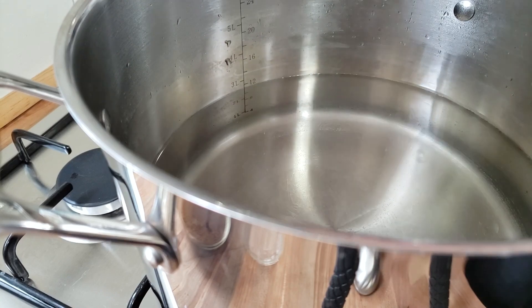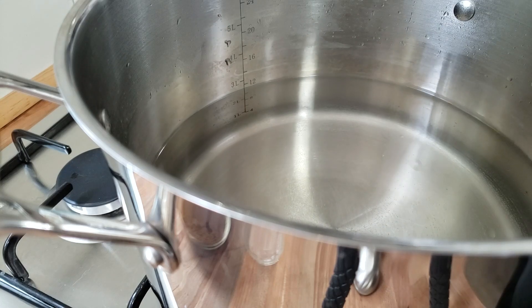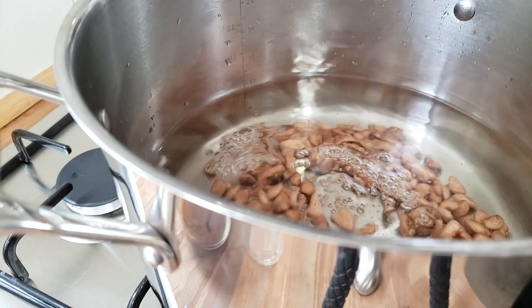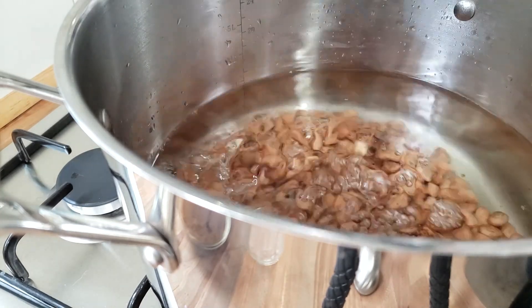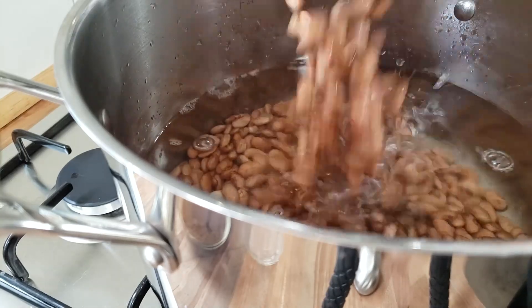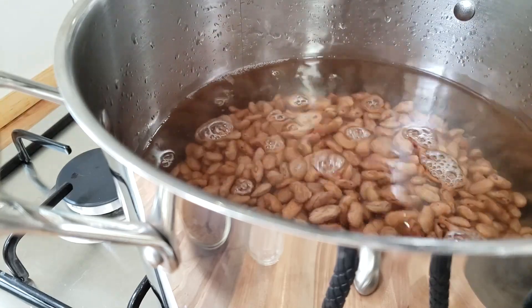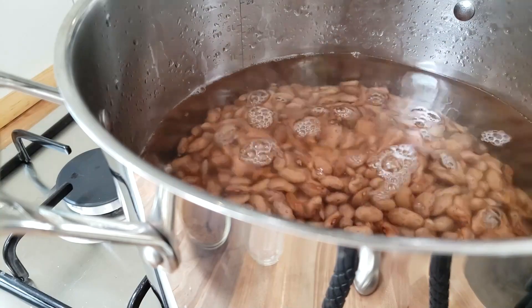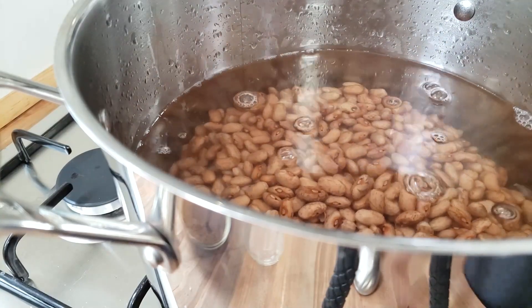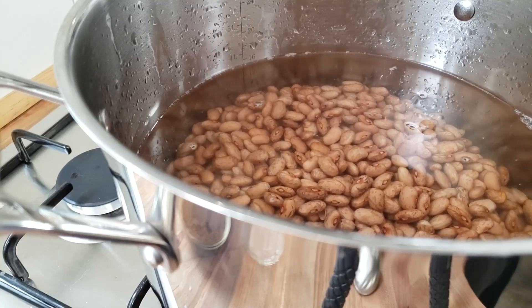Here I have my pot. I have 12 cups of water in the pot and now we're going to add the beans that I had soaking for 24 hours. For giggles I'm going to measure them so that you can see what three cups of dried pinto beans comes out to. Three cups of dried beans came out to six cups of soaked beans. They're going to keep sucking up the juice.